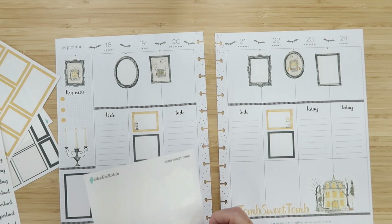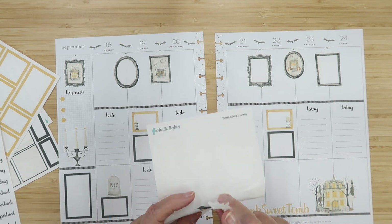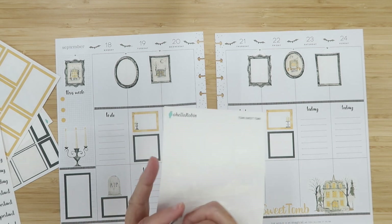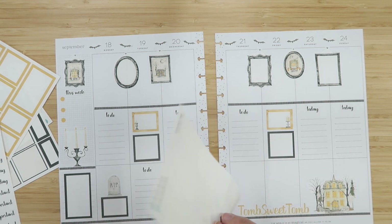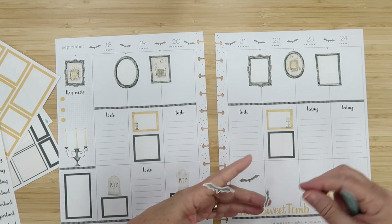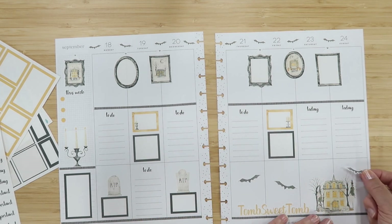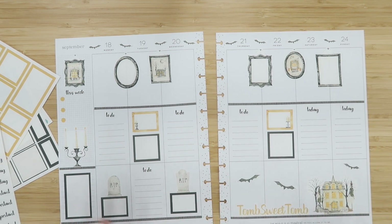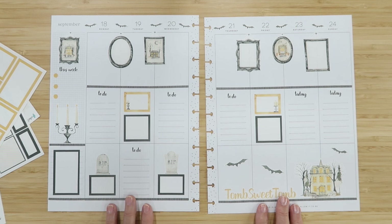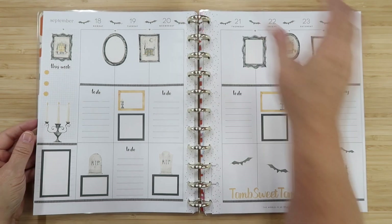Let's put the bats in — I've been waiting to use these bats. There are three on the sheet. Let's put the big one here, then the middle one here, and then the little one here to fill it out. I love this — this is really fun! I think we're done. I love having a haunted house in my planner this week.